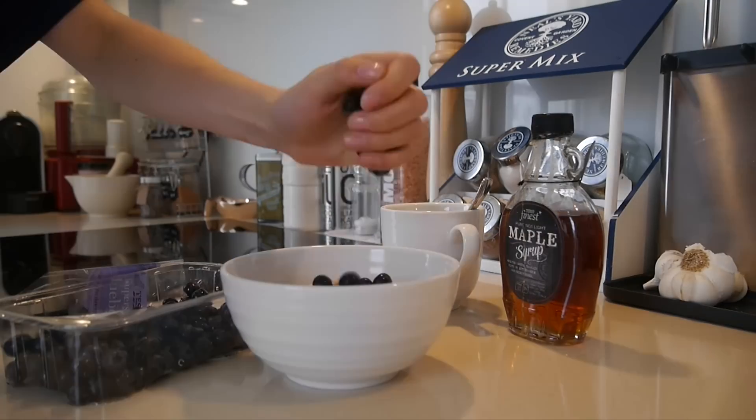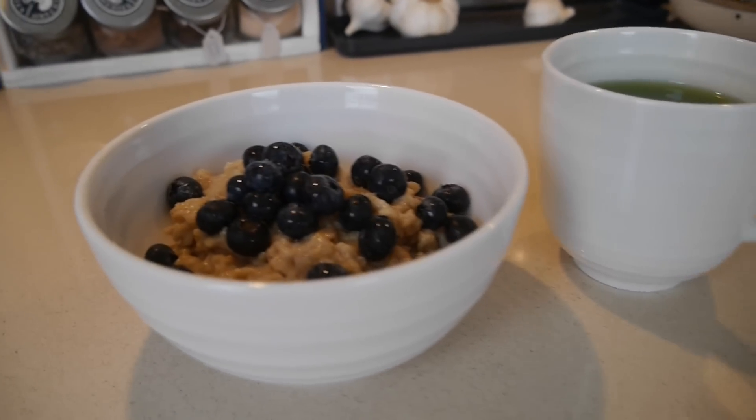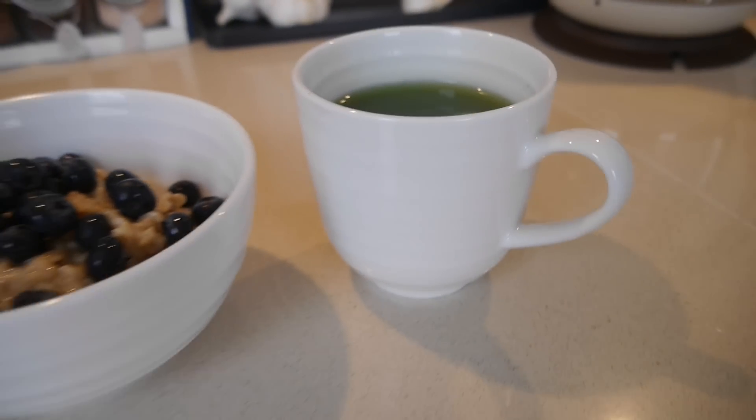Blueberries are an antioxidant, so they'll help with recovery during the run. The real marathon starts at 10 a.m., and that's why today I'm starting my run at 10 a.m. as well — total dress rehearsal. I'm eating this porridge two hours before, and then one hour before I start running I'm going to have a banana just to top up my energy levels. And of course I'm taking my homemade energy gels with me today to test them out. So there we have it — my pre-marathon breakfast: porridge with loads of blueberries and my matcha latte.